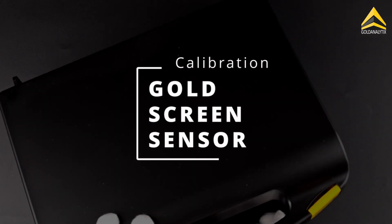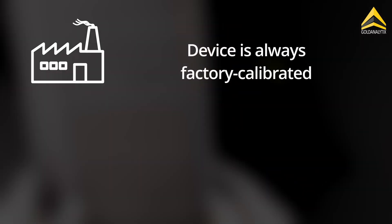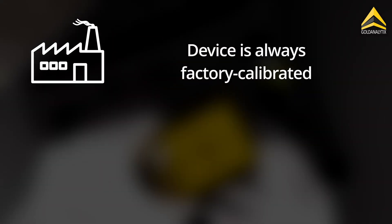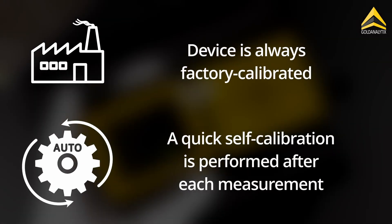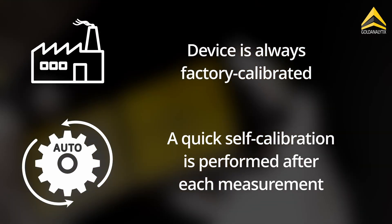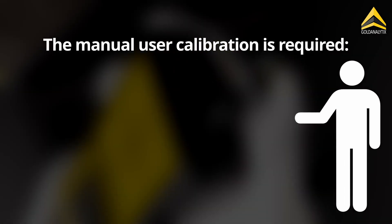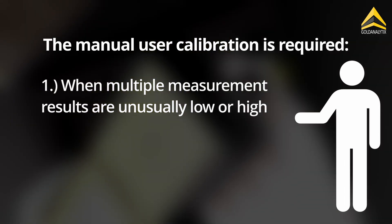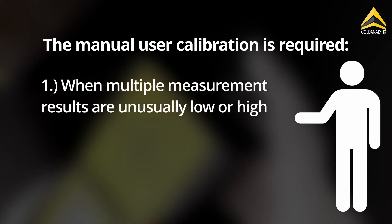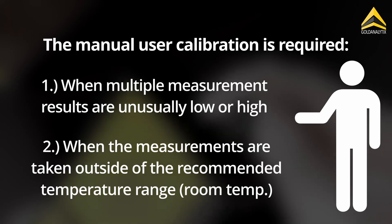Calibrating the gold screen sensor — when is it necessary? The gold screen sensor is always factory calibrated. Additionally, the device performs a quick self-calibration after each measurement to reset itself to zero. Manual user calibration is required when multiple measurement results are unusually low or high, and when measurements are taken outside the recommended temperature range.